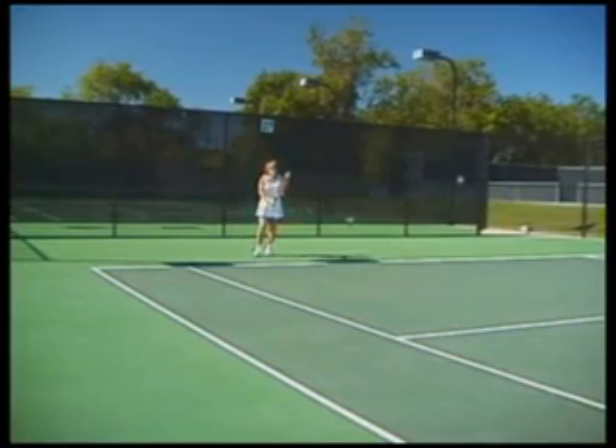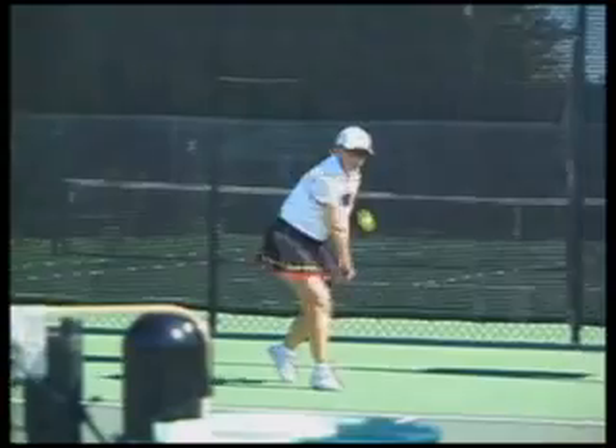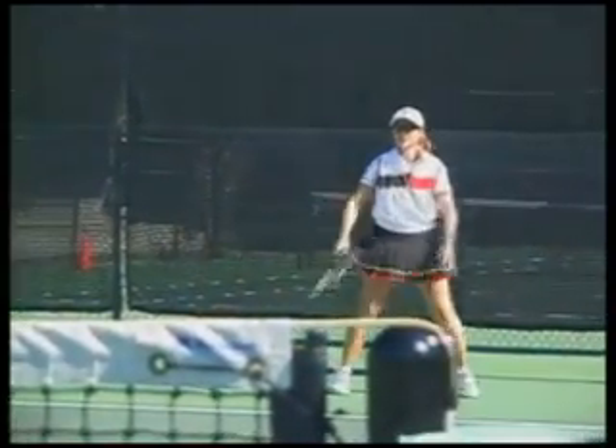As the players advance, have them try this same exercise from the baseline. To challenge them even further, how about two racket circles? Now that looks like a lot of fun.